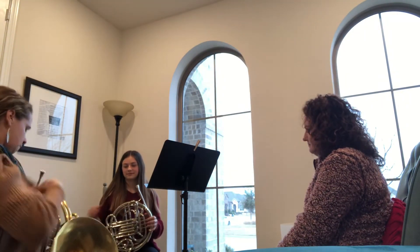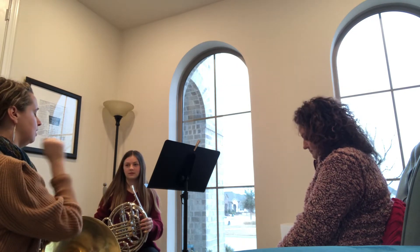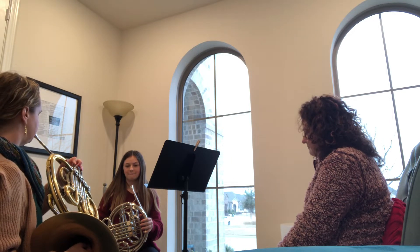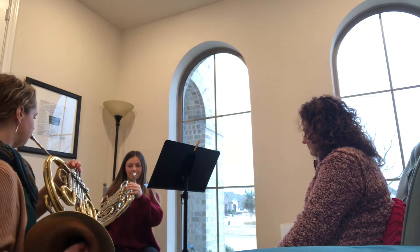Let's work on some double-tonguing. So, ta, ka, ta, ka. And then just repeat after me when I do that. Here we go. I'll do it first, and then you repeat.